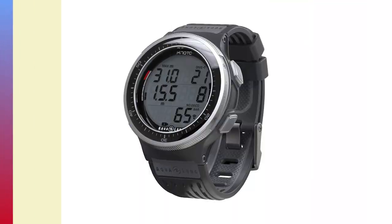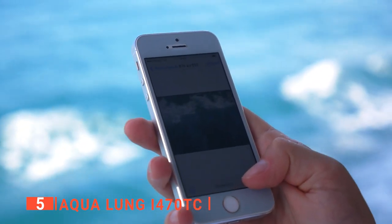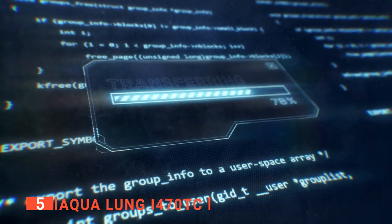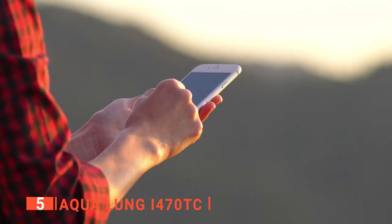The fifth product on this list is the AquaLung i470TC. This wrist dive computer offers a wireless connection to phones, laptops, and tablets, so you can always transfer all the exciting diving moments to your devices for safekeeping. You can also connect to the AquaLung Divers Log Plus app, which has many awesome features.